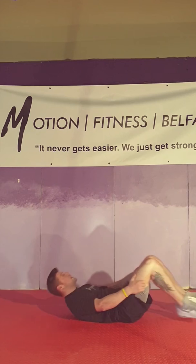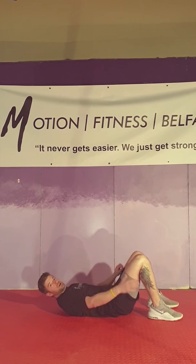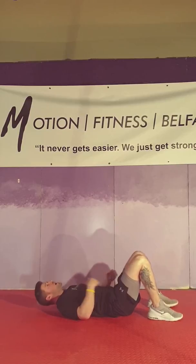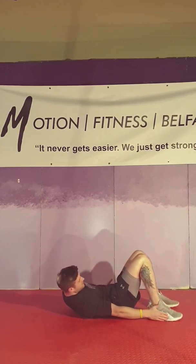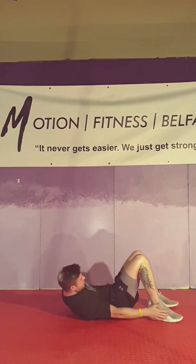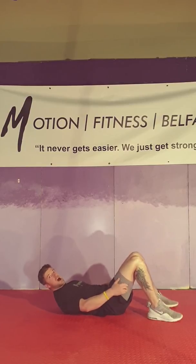Then we're into ankle touches. It's called ankle touches but you try to aim to get to your toes on either side. Lift the shoulders up off the ground, bring the hand all the way down the side of the foot — even towards getting the toes — and then the other side. 20 of those.